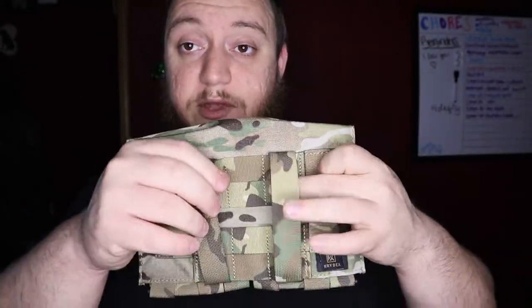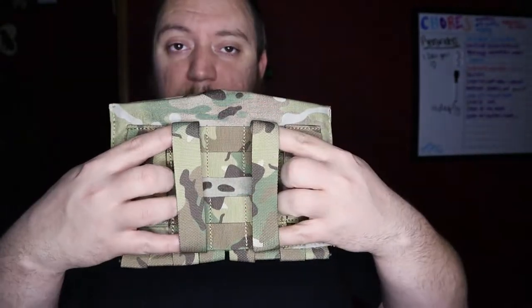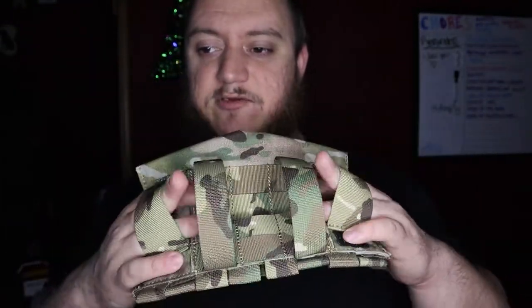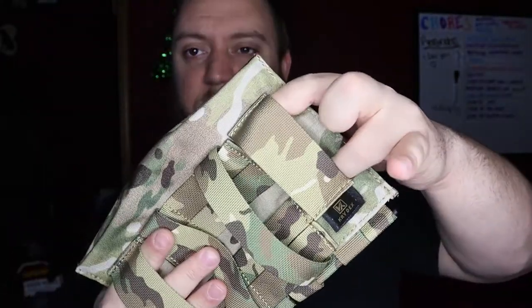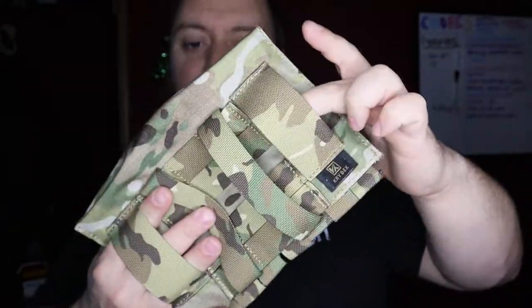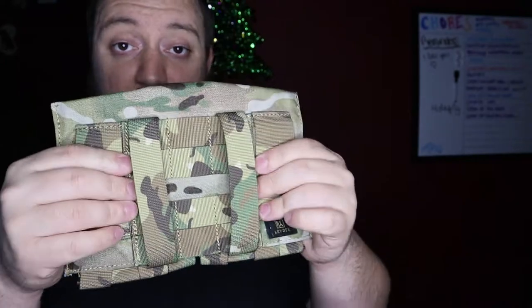You have the option of the bigger belt loops that are adjustable — so this would be for like your battle belt or war belt with the big thick pad on it. And then you have these smaller loops; I know these fit a two-inch belt, they probably fit a two-and-a-half inch as well. And then you also have the option of the MOLLE webbing. I would either use the MOLLE webbing or the smaller loops for my setup, but everybody's belt is a little different.